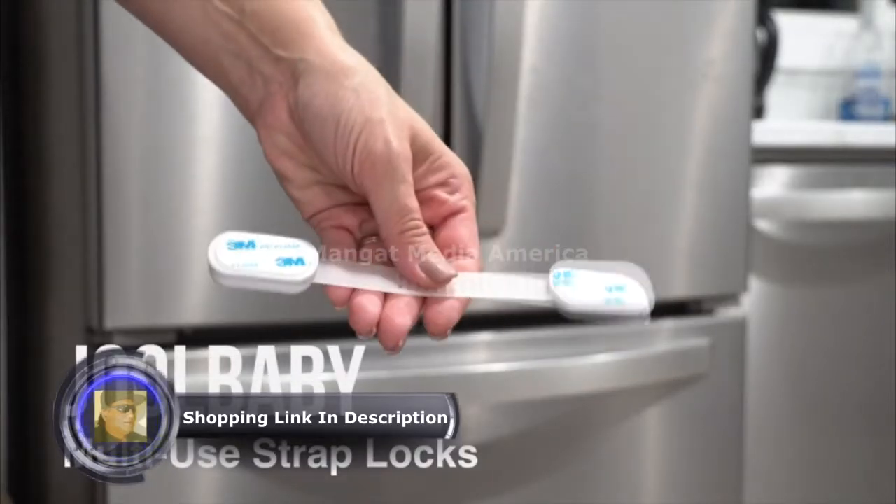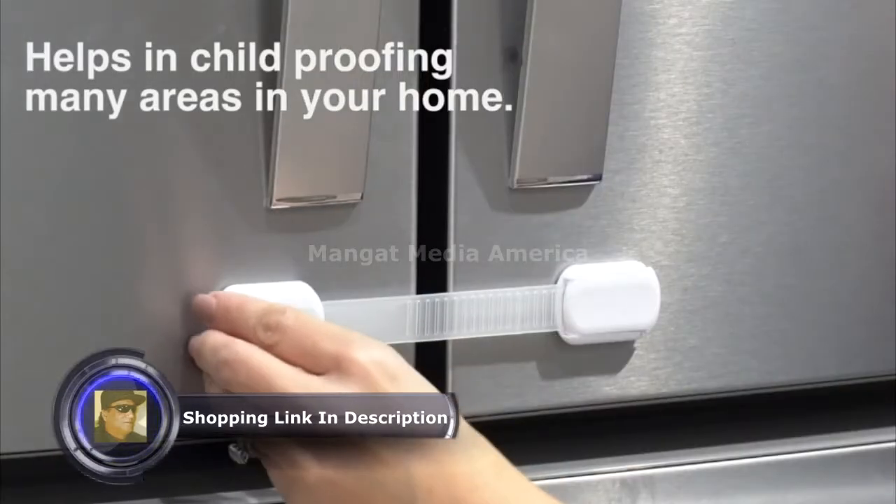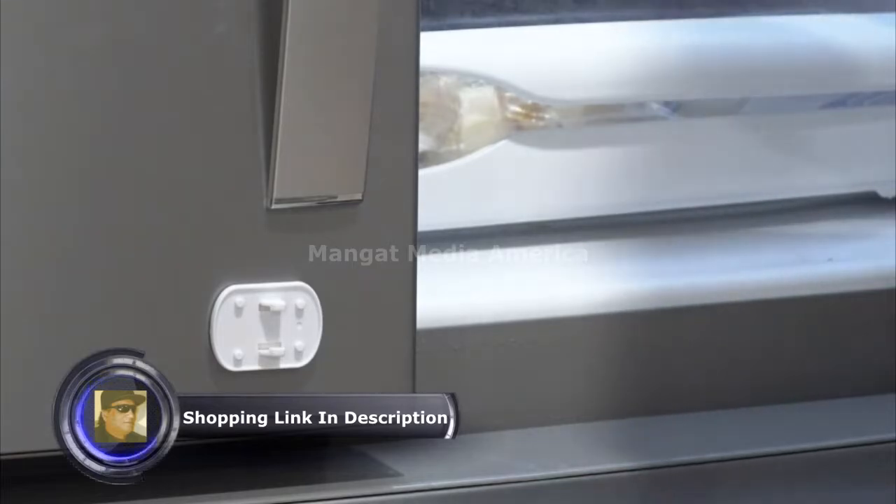Introducing the Jewelbaby Adjustable Safety Straps. Our adjustable straps help in child-proofing fridges, cabinets, drawers, ovens, washing machines, toilets, closets, waste bins and more.